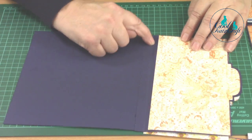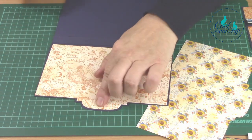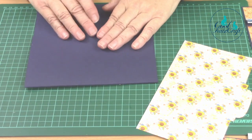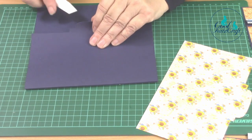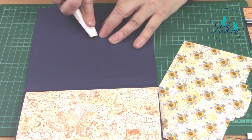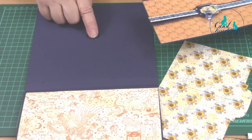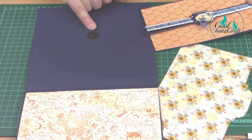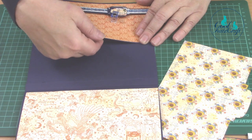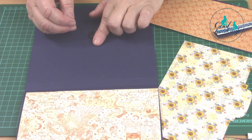Now you'll see that doesn't fit there, but that's fine because we're going to cover that up. I have a magnet under here already and I'm just going to pop another magnet using my Magpop - pop that down there and burnish that very well. Now that's where my pocket's going to go. If you use double-sided tape, other things will stick to it unless you've covered it with paper already, so make sure you've used a Magpop so it's well covered.